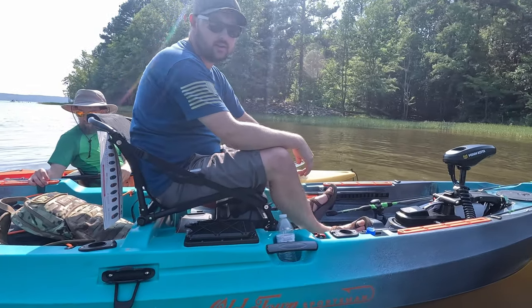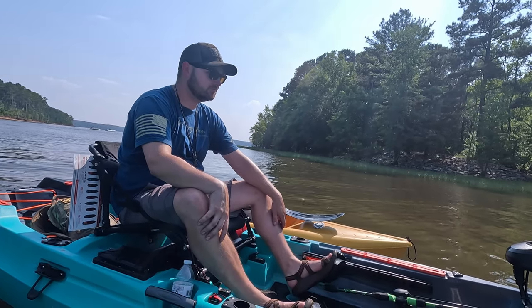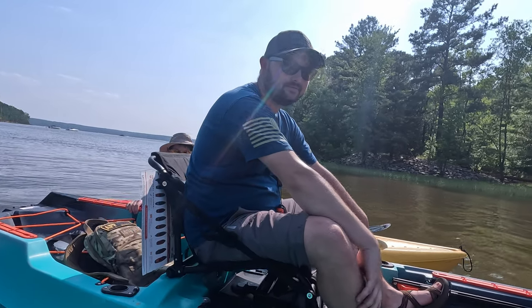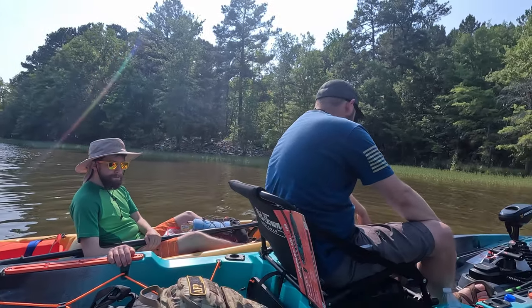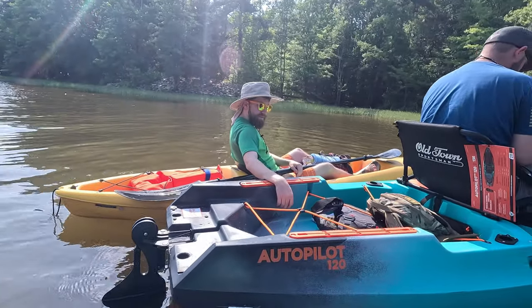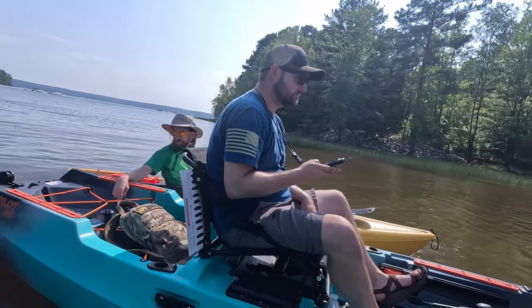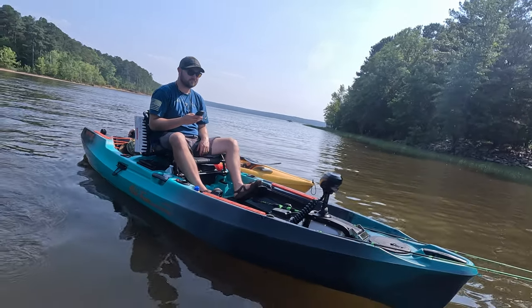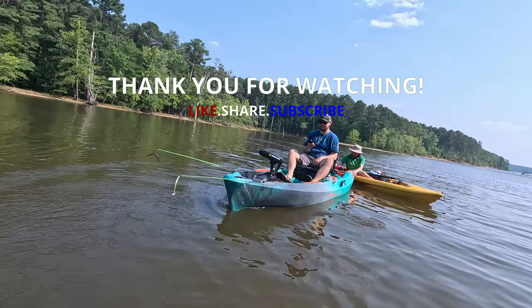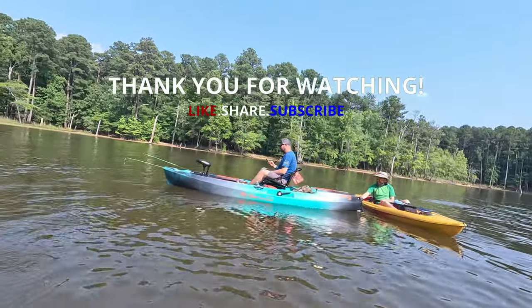This is a Cadillac, man. This is a Cadillac.